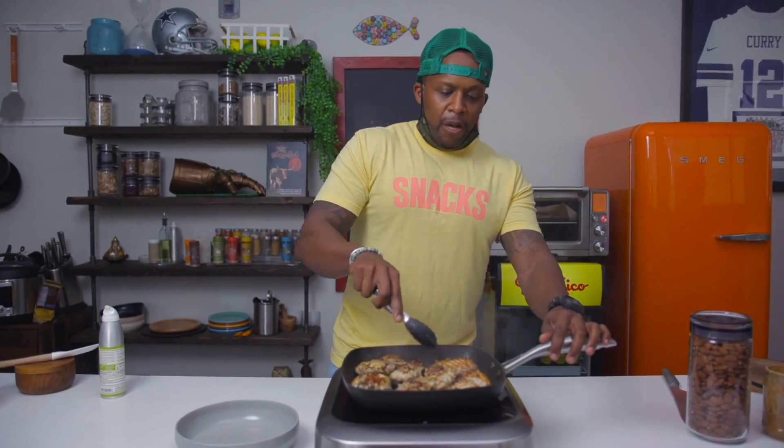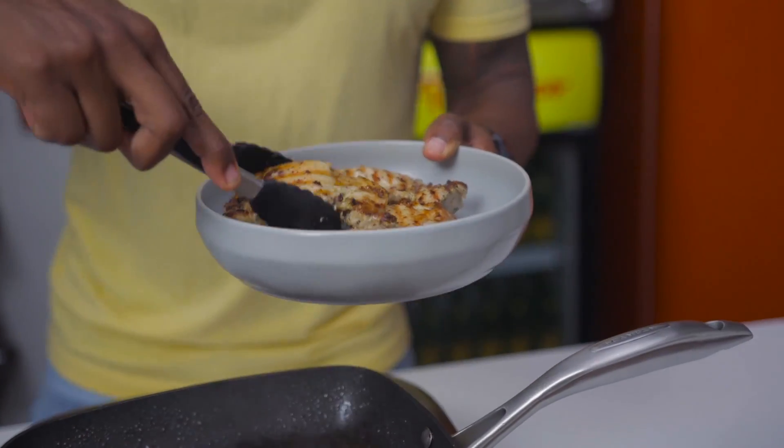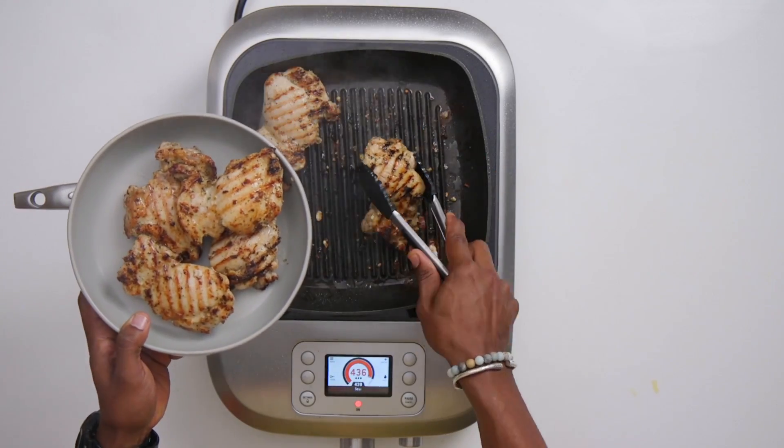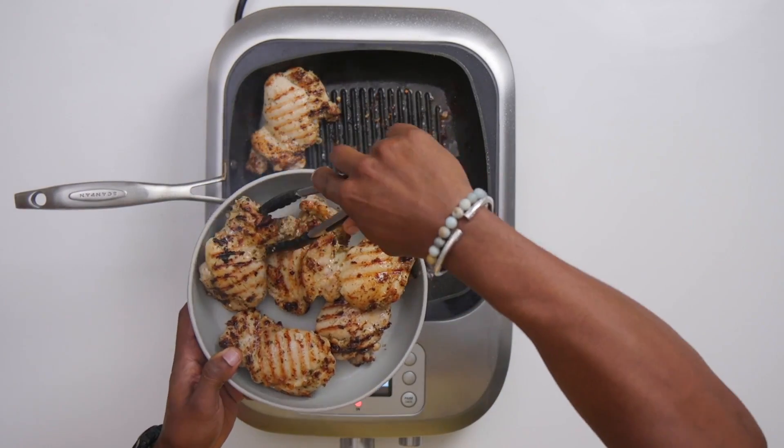Give the chicken one more flip just to make sure it's all the way cooked through, then set it aside in a bowl. Oh my god, look how beautiful this looks!